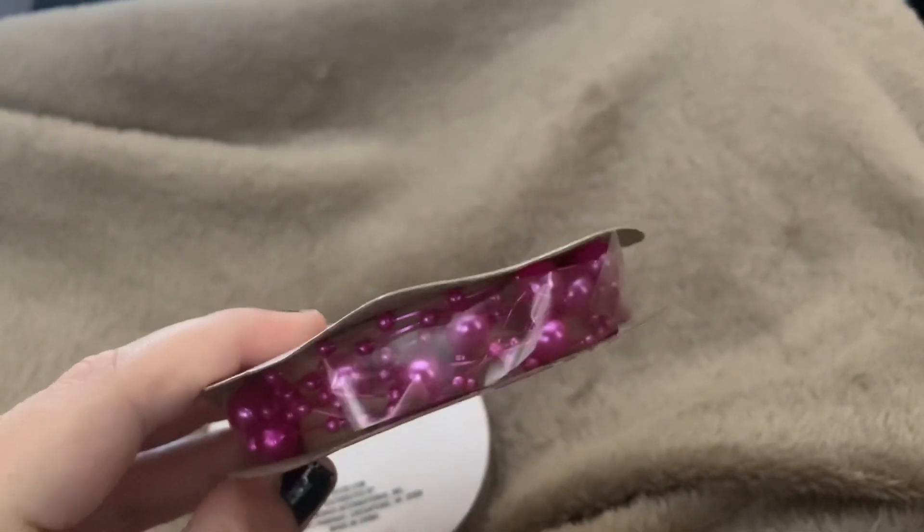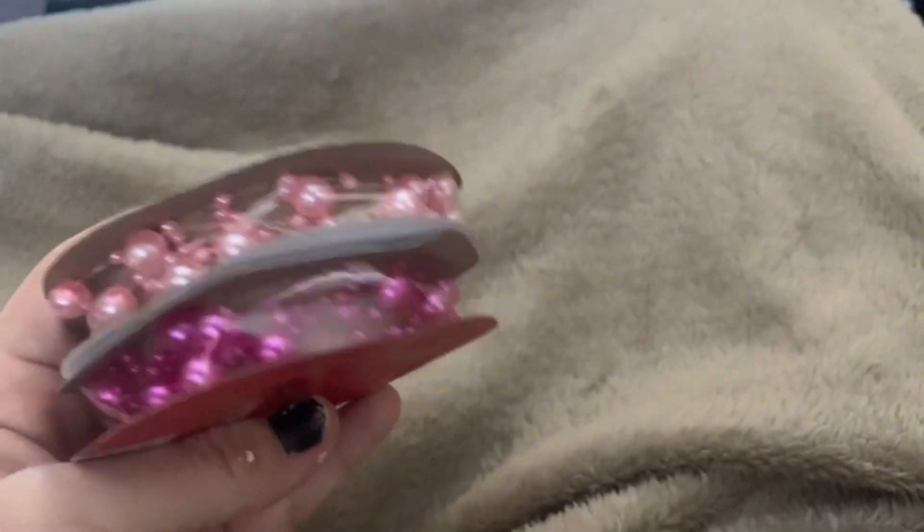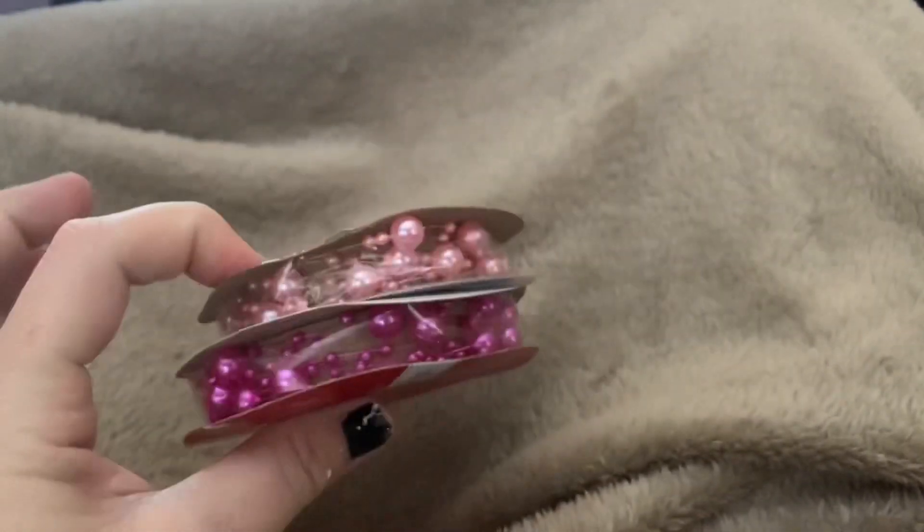Some fun little wired — well, it's not wired, it's kind of like a sprig-style ribbon. It's called garland. So they had the fuchsia pink, the light pink, and then a creamy pearl color, but I figured I'd use these two more for Valentine's Day.